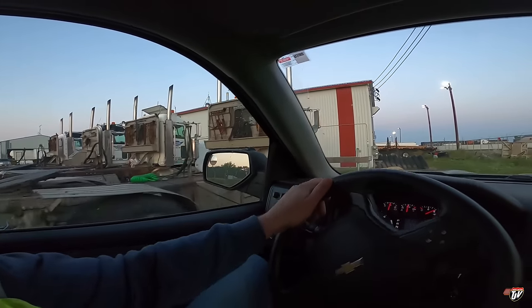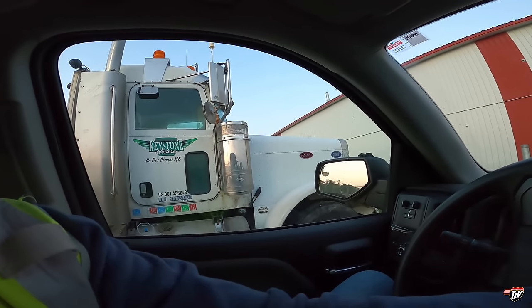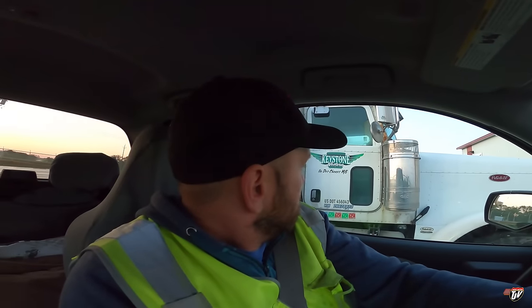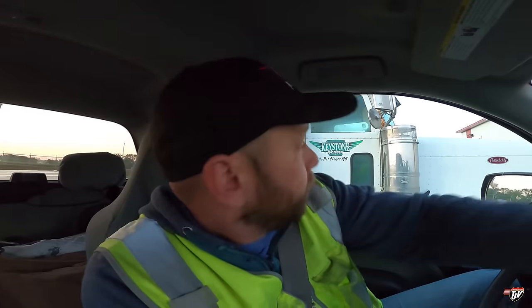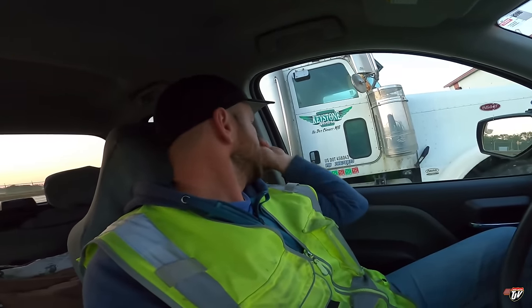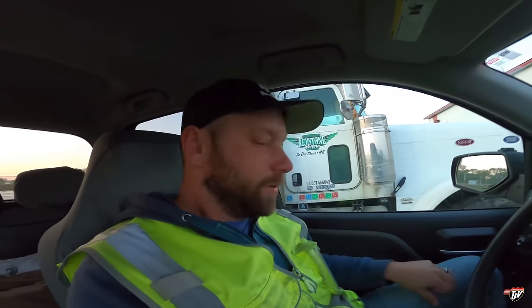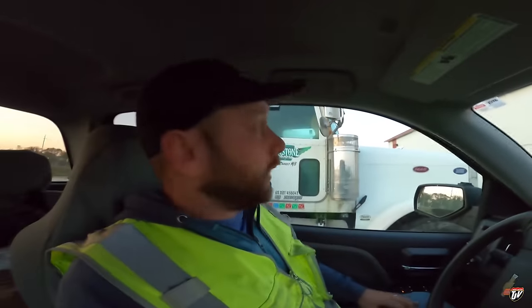Hello there, old girl. Hope you had a good weekend. It's time to go start her up and warm her up. She's taking me to Minnesota today. You guys ever have this problem too? Every vehicle I ever own, the spring that sucks the seatbelt back in goes bad or something and the seatbelt never wants to go back. It's just me. Okay, it's Monday morning. Who cares? Let's get all our stuff in there. Let's check the oil. Let's get at it.